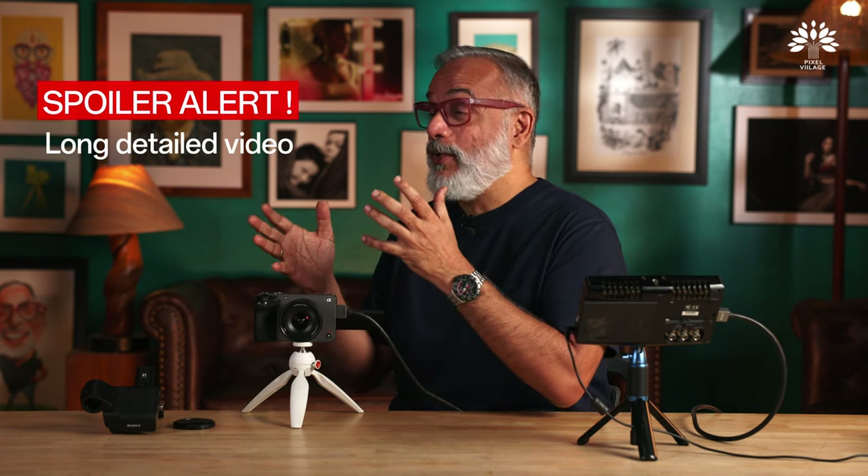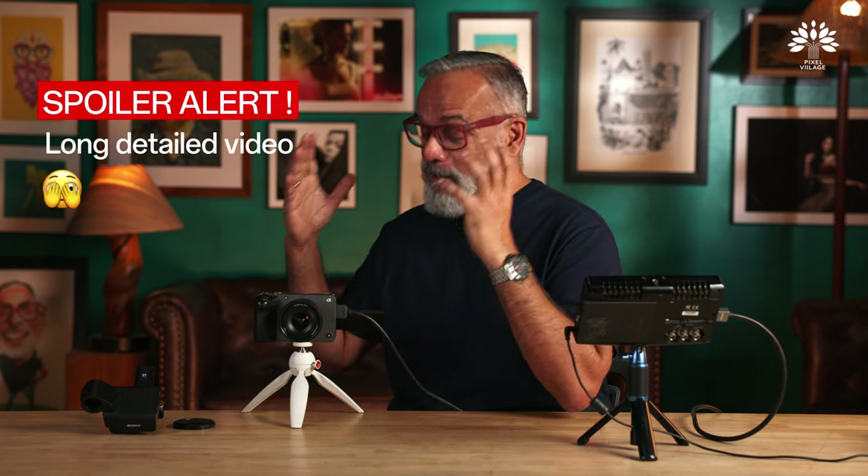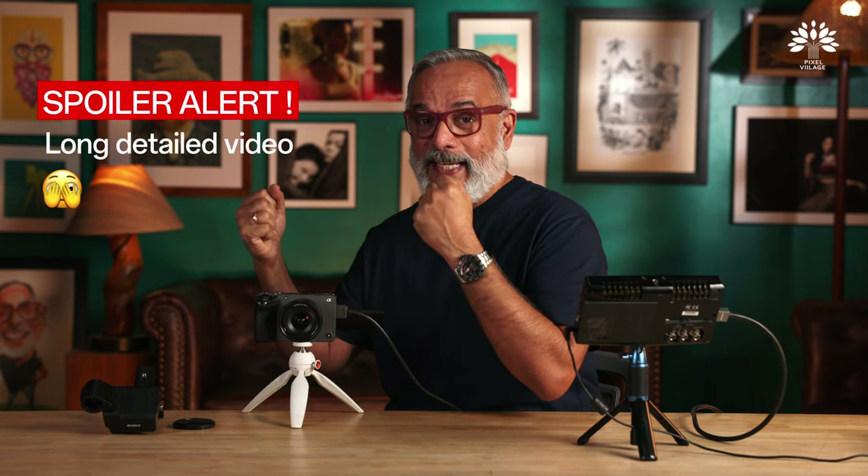Hello everyone, welcome back to Pixel Village. I am Radha Krishnan. Welcome back to part 2 of shooting with Sony's FX30, the entry-level camera into Sony's cinema line of professional digital filmmaking cameras.